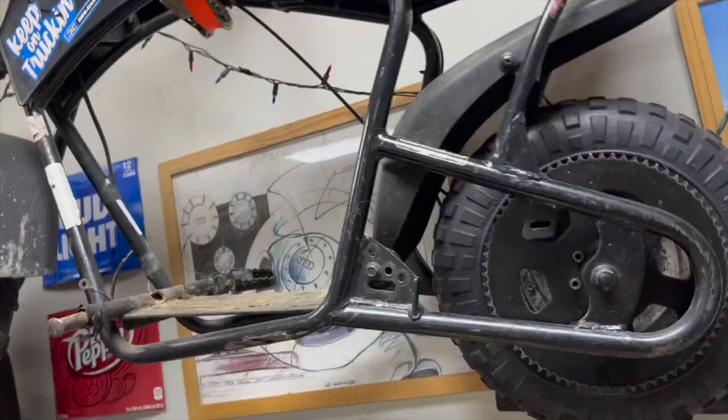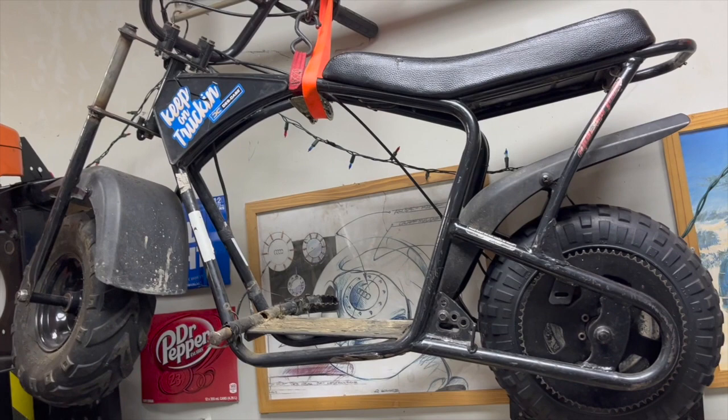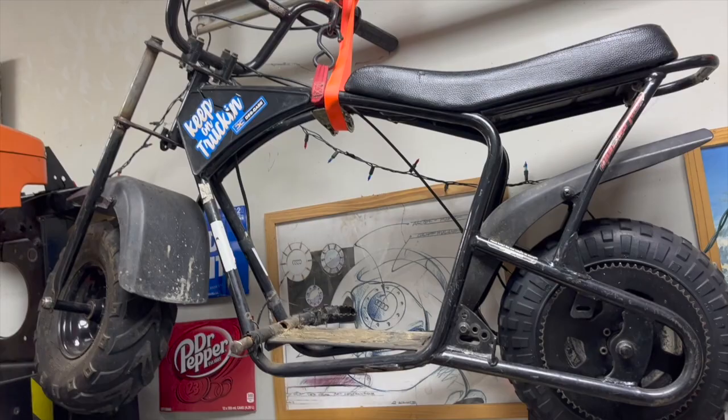There's a bit of scrap metal there for a little practice. Then we've got the mini bike actually hanging up right now — that'll probably be my next project after the KX80. It was a good bike and I kind of beat on it, but we're gonna make it good.